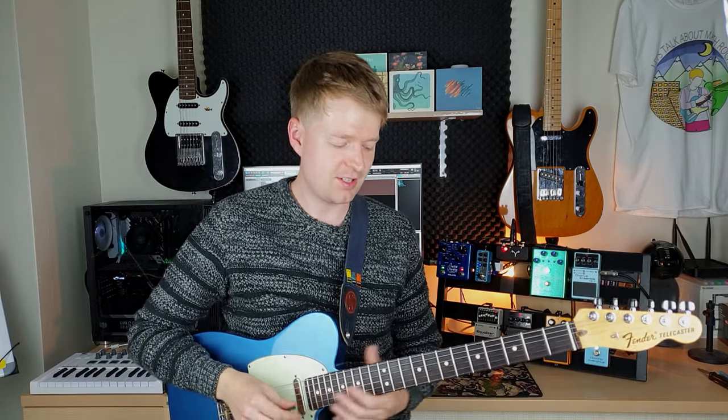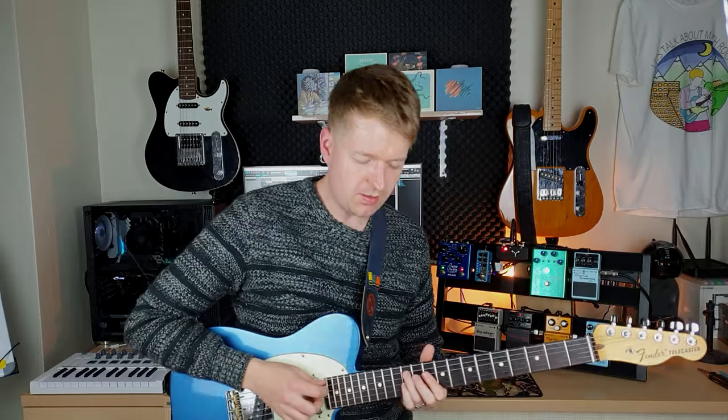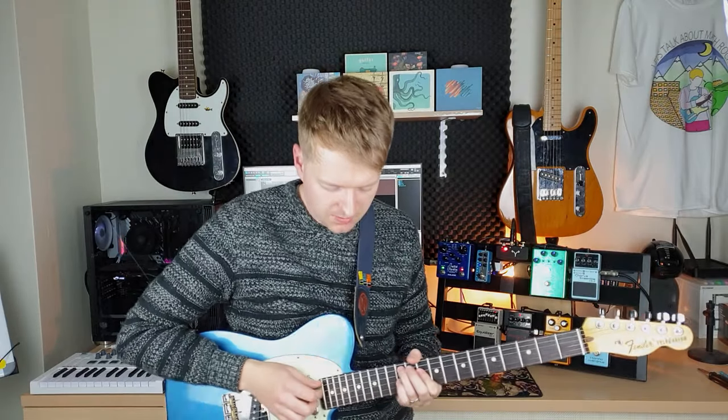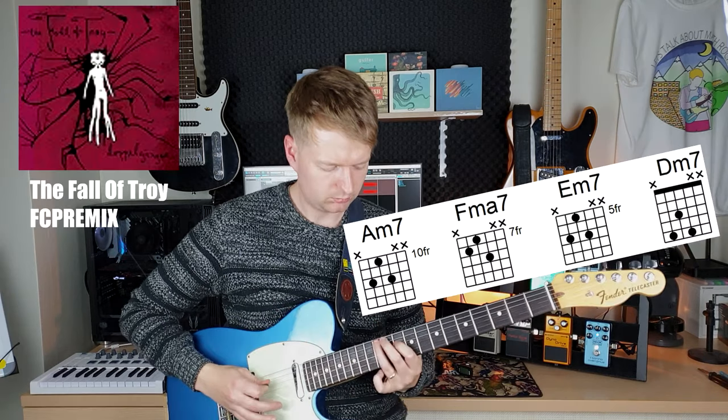Moving on to some more lovely chords — we're going to look at some of my favorites. These are three-note variations of extended chords, so basically major or minor extended 7ths. You may have heard these shapes around before, depending on how familiar you are with them. A famous example of this would be...